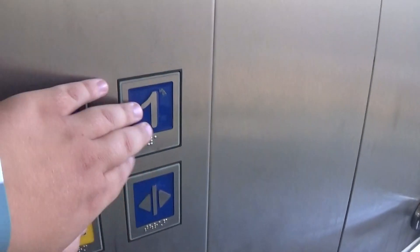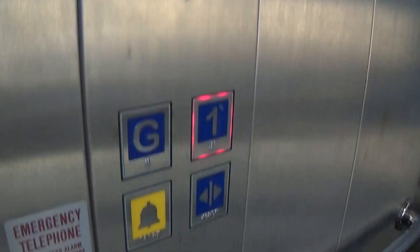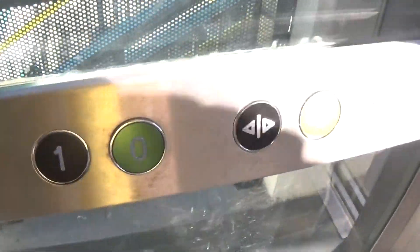Let's go back up to one. It's pretty basic. Picker rings has got the flow indicator. The capacity is 630 kilos, 8 persons. This was installed in the early 2000s. These are the fixtures. Here we are back up at one. Alarm button's down here at the bottom. Look at these fixtures — they are awesome.